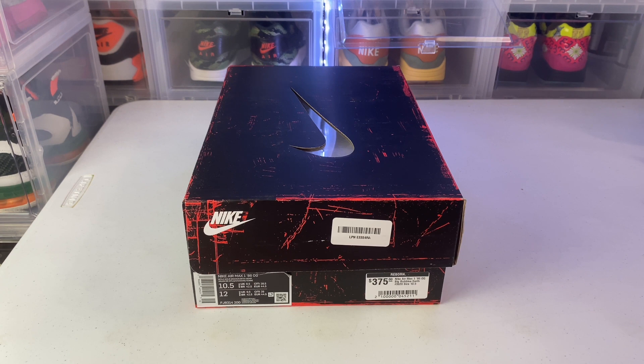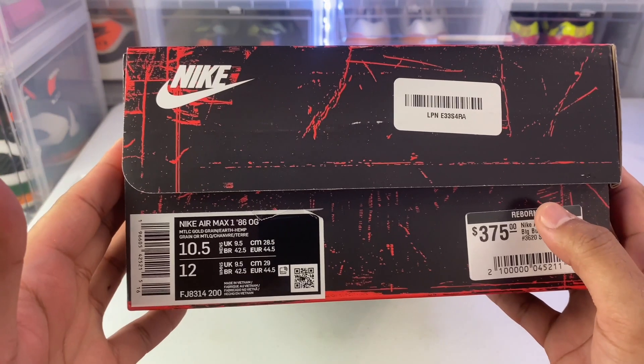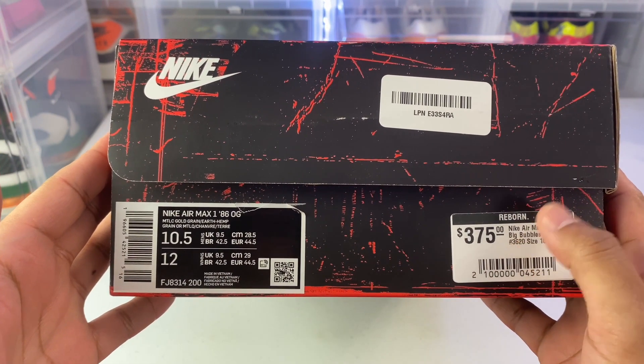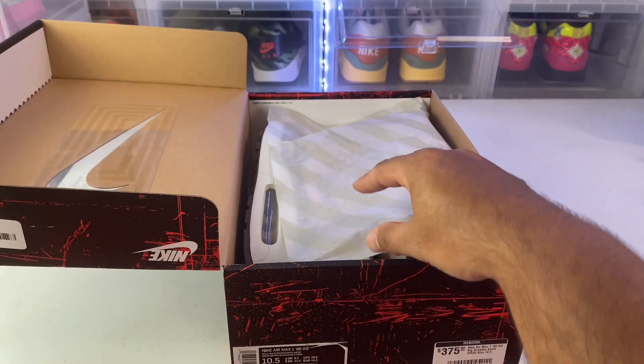They are pricey, ranging around $400 to $600 depending on size and colorway. I got the one I like the most, and eventually I'll hunt down the other three colorways to complete the set, but it'll be difficult — not a lot of size 10.5s on the market. I do love the Air Max 1 big bubble, super comfortable. I could wear this shoe all day without it hurting my foot — I like it better than the regular Air Max mold. This is the Nike Air Max 1 '86 OG Metallic Gold Grain Earth Hemp — shout out to eBay, I picked these up there.